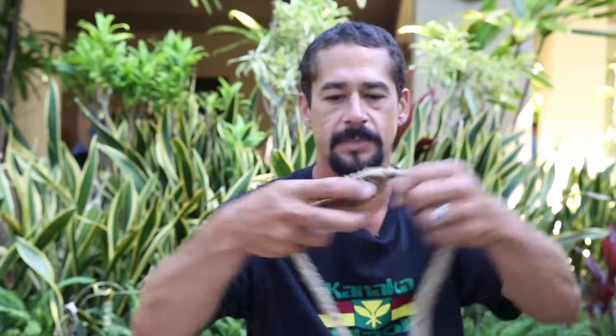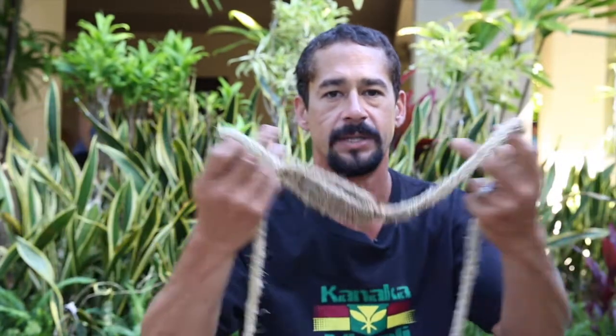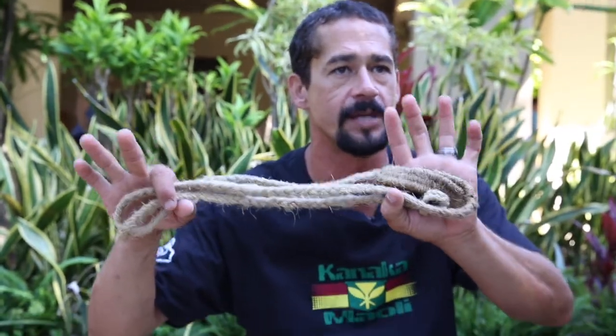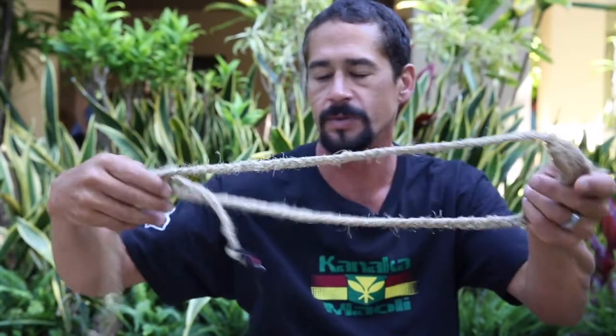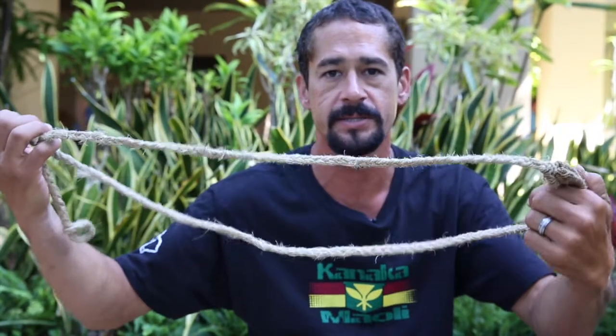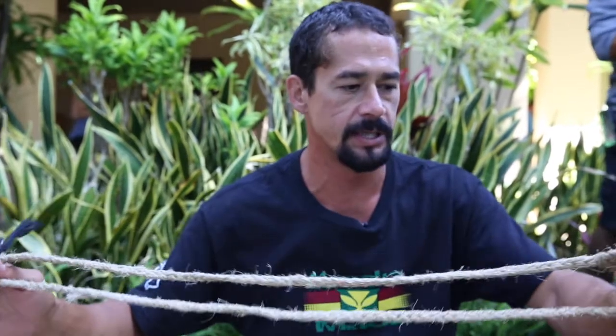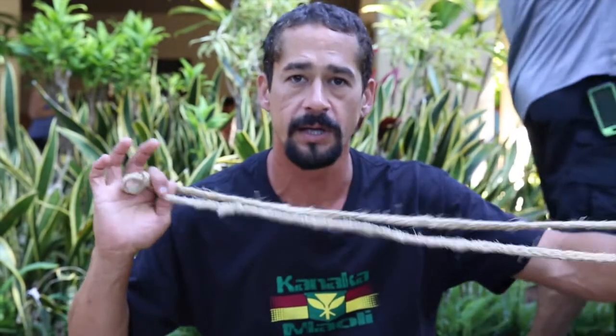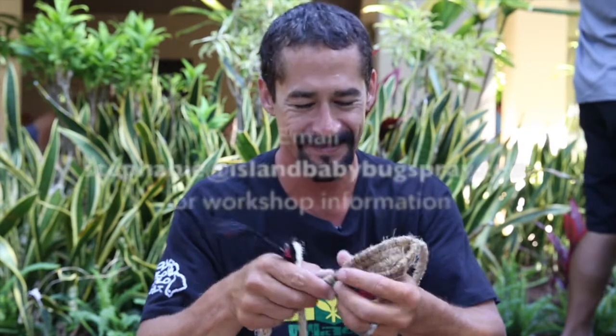I still make nets. I don't make my nets out of hao because it takes a very long time to do so. One of the products that you can make out of the kaula is the ma'a. We will be doing classes on how to turn raw materials from the branches into an actual ma'a that's operational. This is an ancient Hawaiian weapon used to throw a pohaku, a rock, a very long distance. These are fantastic.